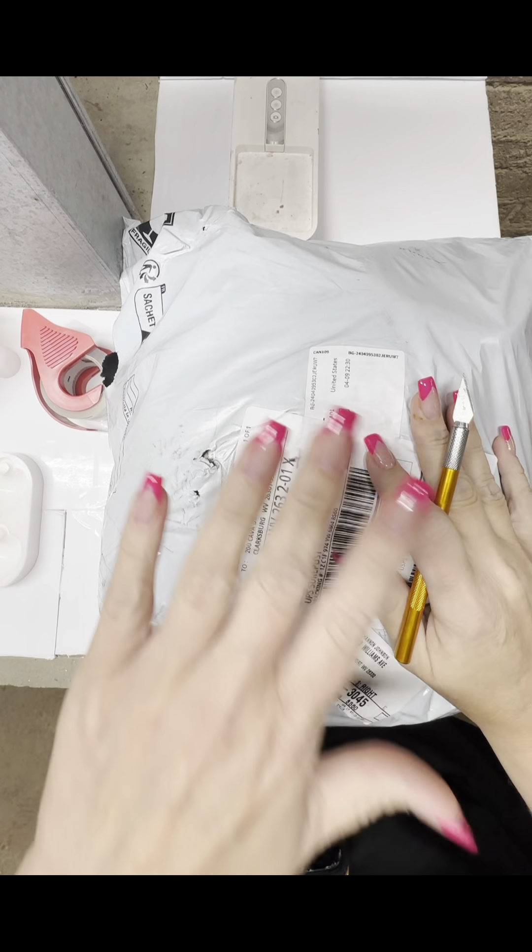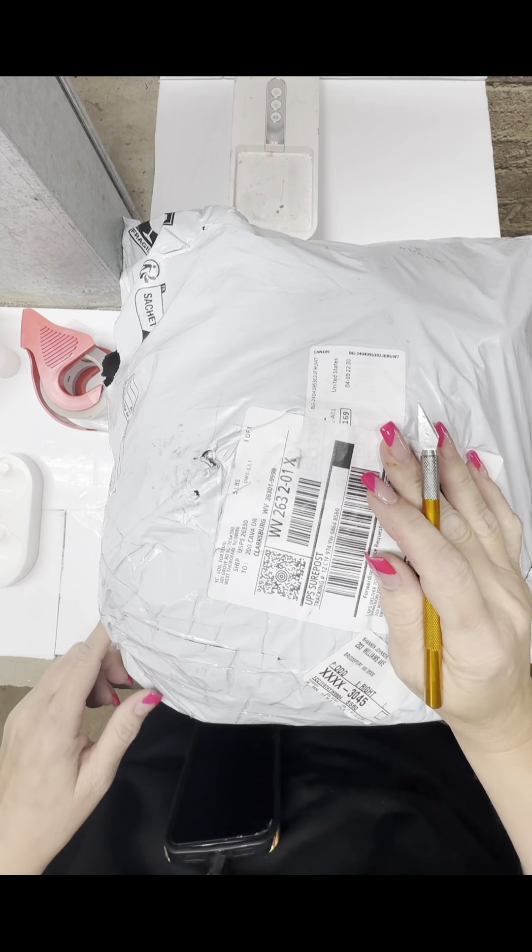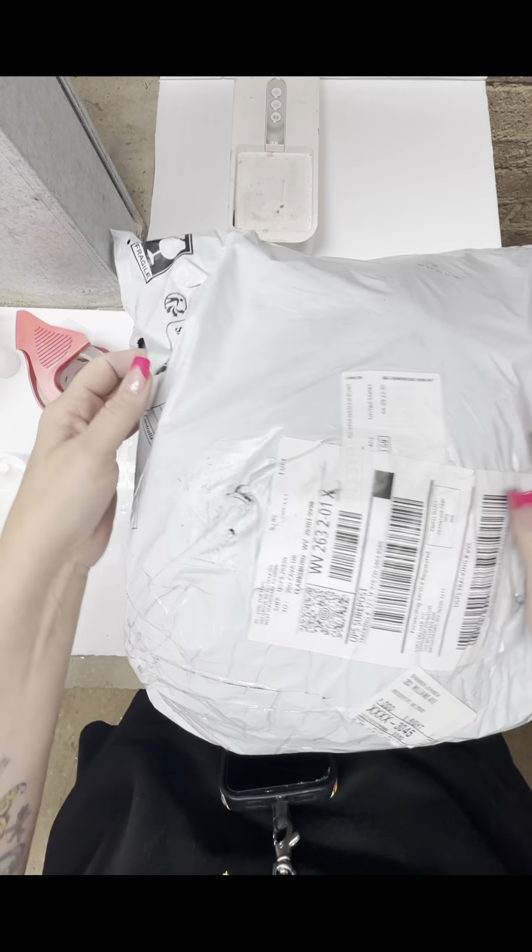Welcome to my world. Hey guys, got the nails did. Got a Temu package. Let's see what all is in here.